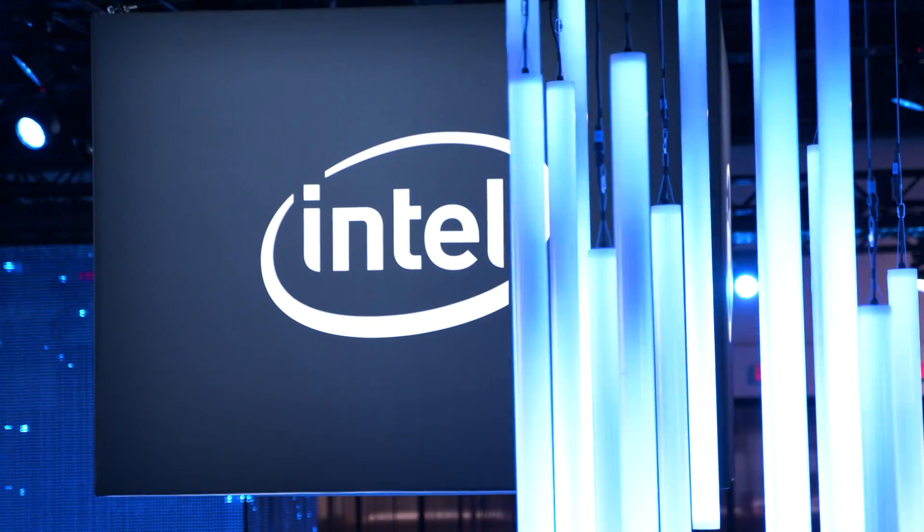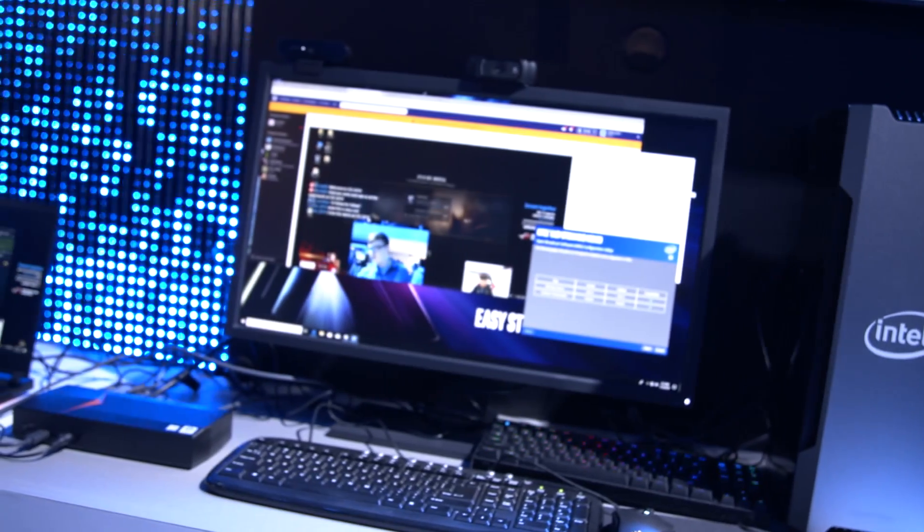We've seen a lot of these mini streaming PCs here at CES. The idea was announced by Intel at TwitchCon this year, and it really does simplify the process. So if you're a streamer who has only been streaming from one PC, but your PC is kicking and screaming because you're trying to run the game and stream at the same time, this is a really simple solution for you.